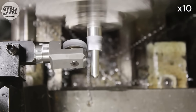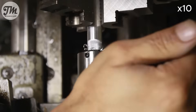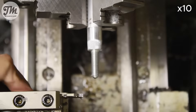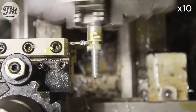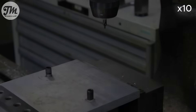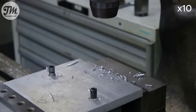Knurling for a good grip. Now I'm drilling and tapping the three holes for the feet, positioning them at 60-degree increments from each other.